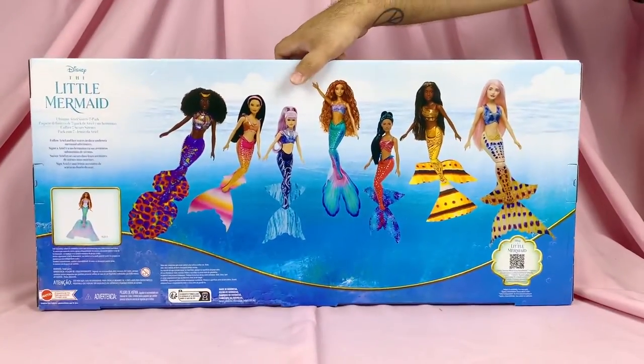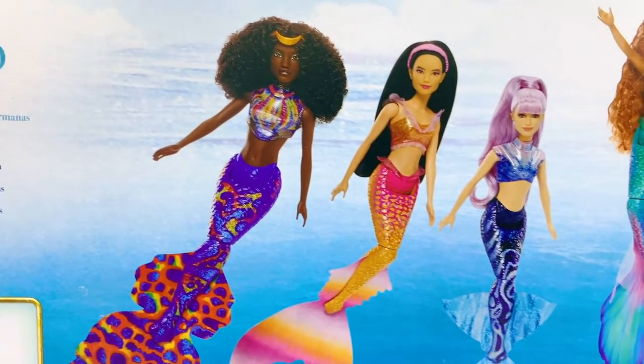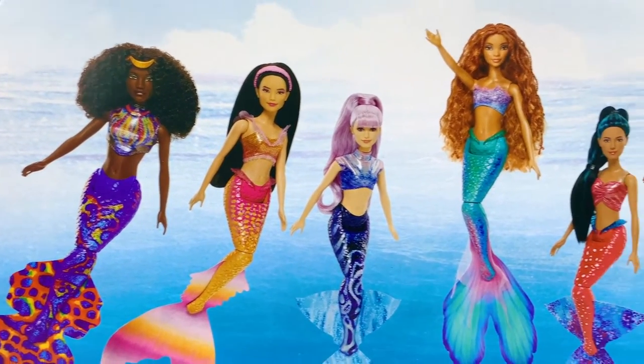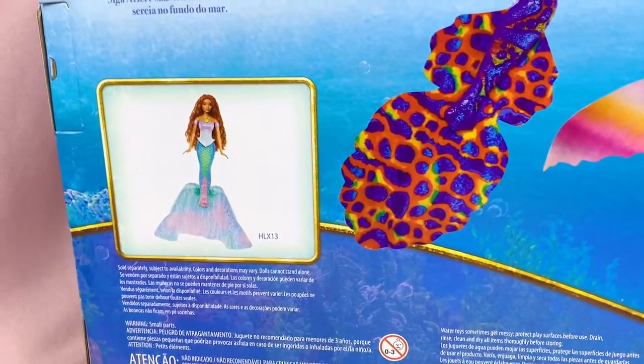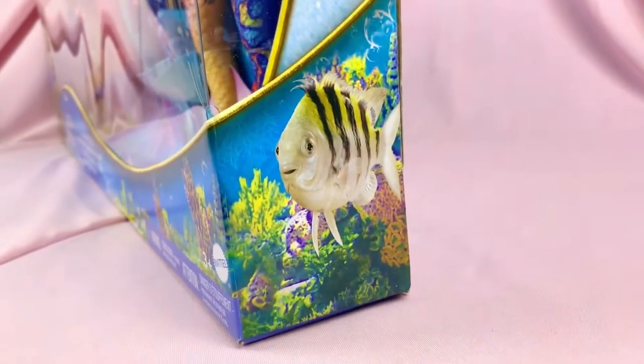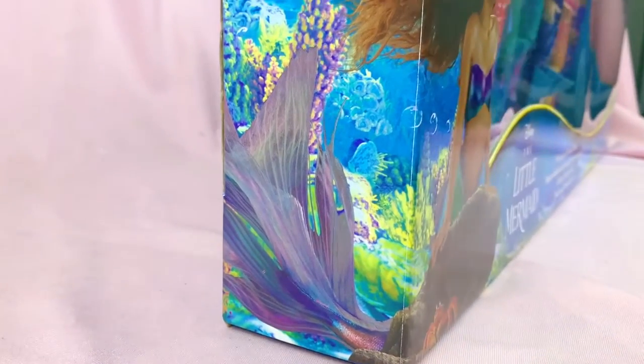On the back you get a stock image look at all seven sisters, and it promotes the transformation doll on the bottom. On the side you get giant Flounder, and I love that this promotional shot of Hallie is wrapped around the box where you can also see the fins.